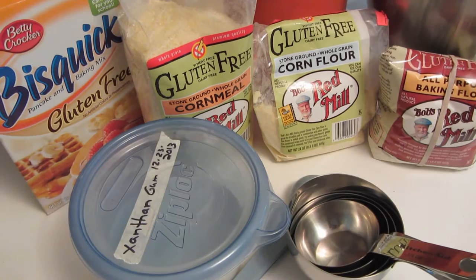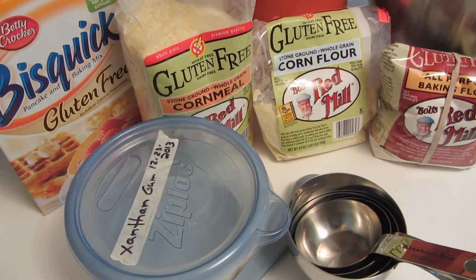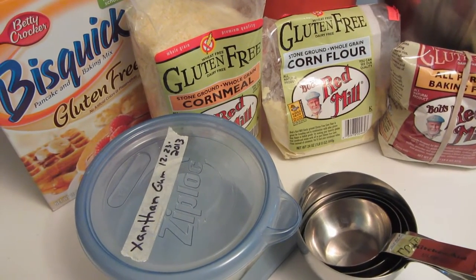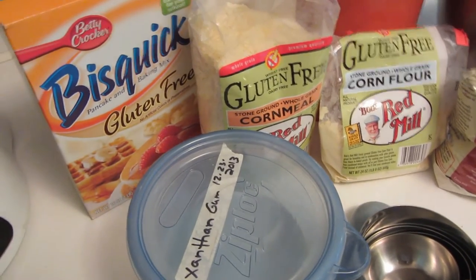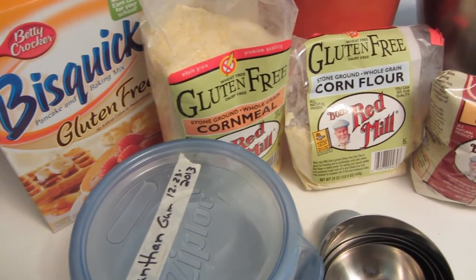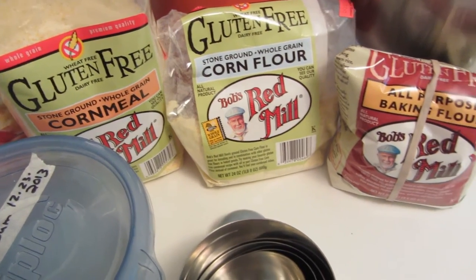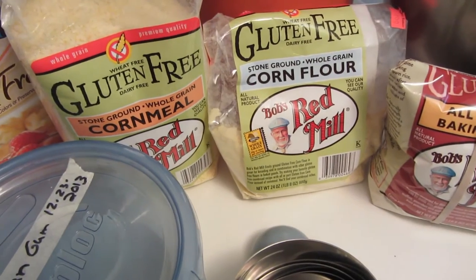The original recipe calls for using a Jiffy corn muffin mix, which does have gluten in it, and you're also adding additional wheat flour to it. So I'm coming up with my own recipe to make this crust. I'll be using gluten-free Bisquick and Bob's Red Mill gluten-free cornmeal, corn flour, and all-purpose gluten-free flour. I'll put all the measurements down below.